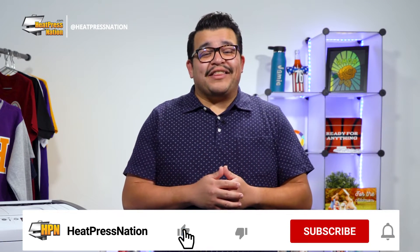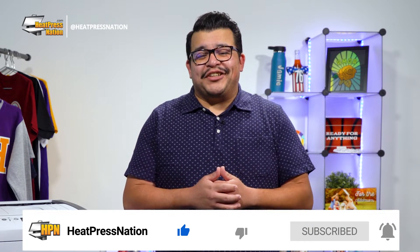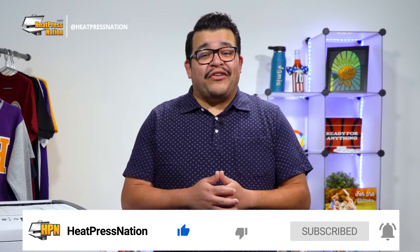Now if you enjoy this video or find it to be helpful, be sure to give it a thumbs up and share it with your friends. To catch the latest tutorials and live episodes from Heat Press Nation, don't forget to subscribe to our channel and click the notification bell. Let's get started.